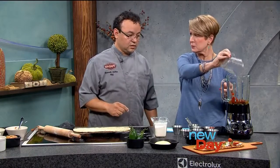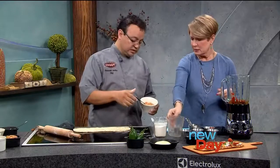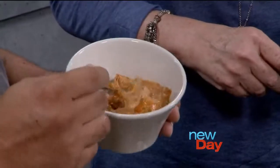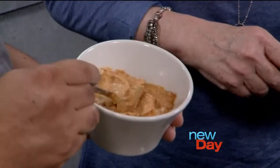Can you do other things with this besides put it on flatbread? Oh yeah, absolutely. When it's done it looks like this, and you can put the aioli on a chicken sandwich or a fish sandwich — it's really good. It has a little kick; it's a little bit spicy. Put it on anything you want.